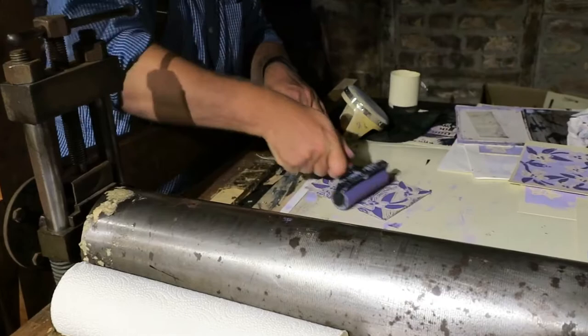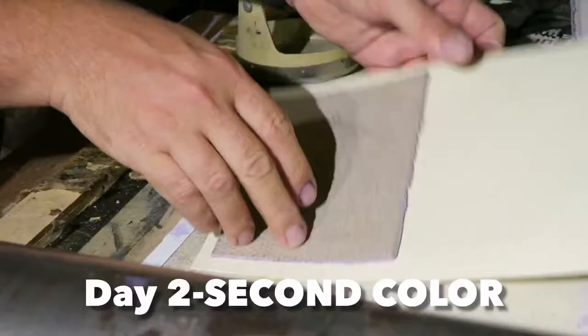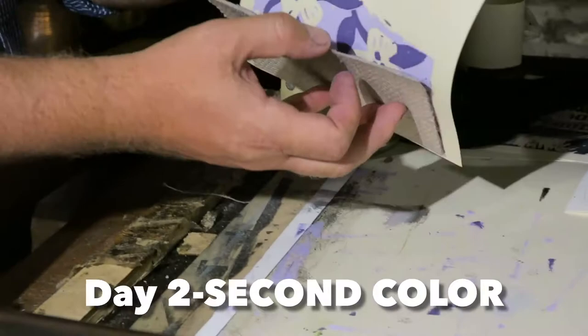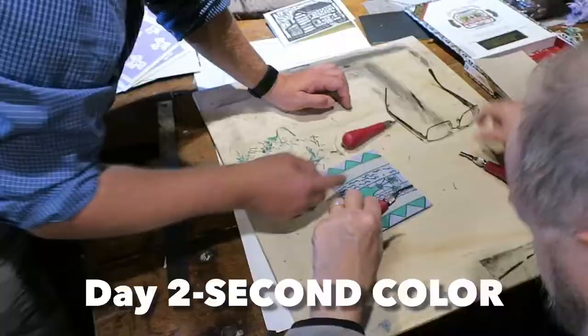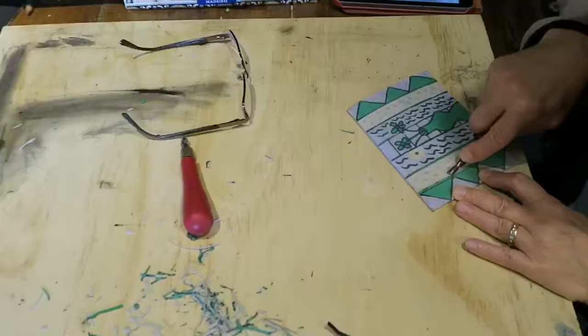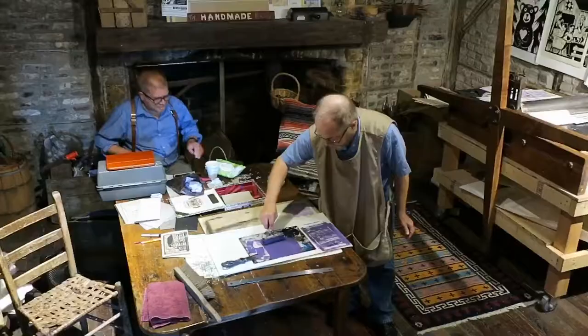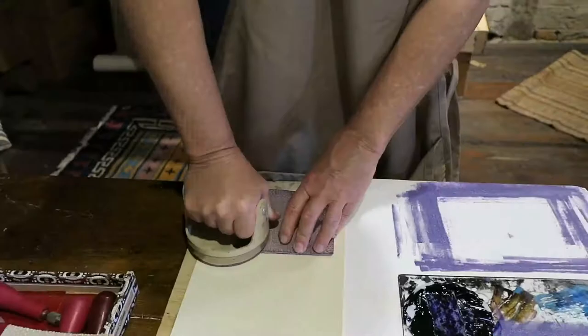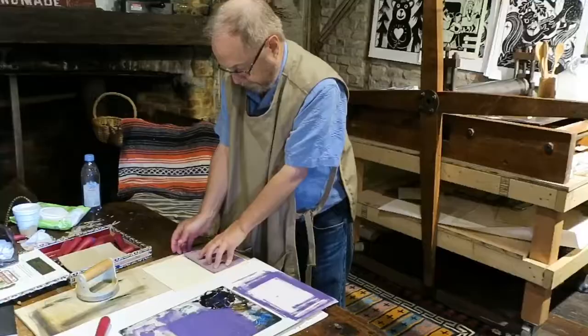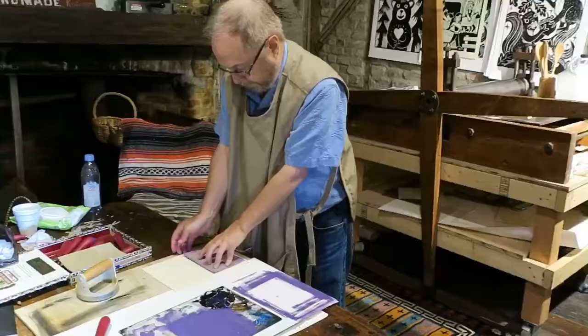On the first day we printed the lighter color. After that we carved the block again and printed the darker color. These prints are really unique because once you switch colors it's impossible to go back and make any more.